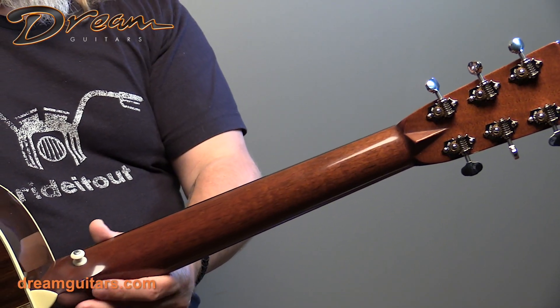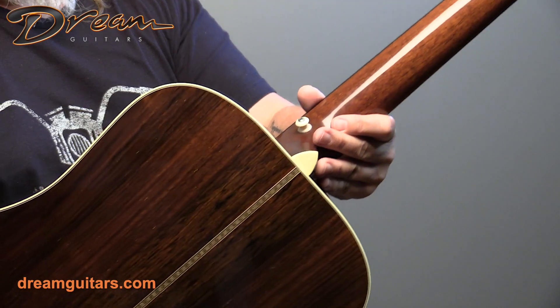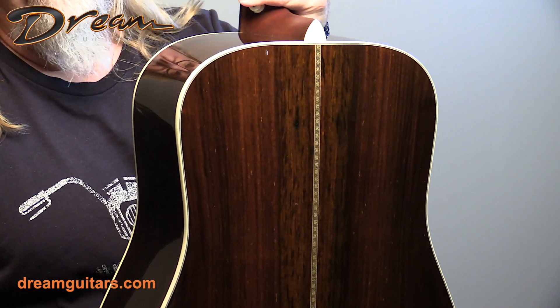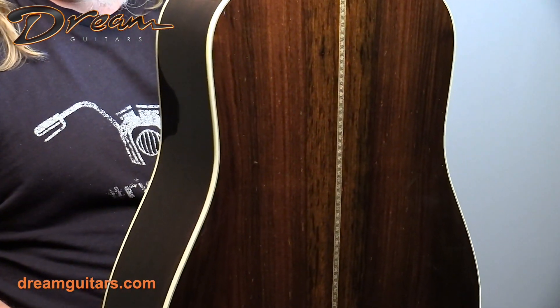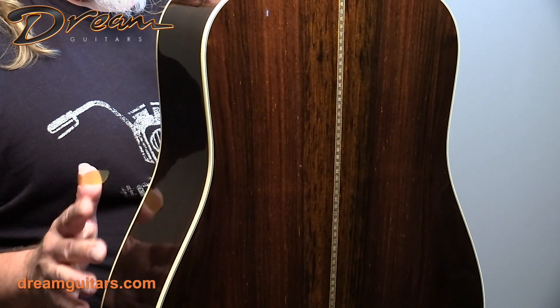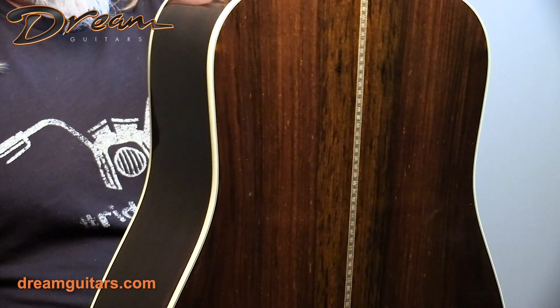Satin finish neck on here, which is very preferred these days by a lot of players. And then really nice, dark Shipwrecked Brazilian Rosewood. They have very few sets of this wood left at Thompson Guitars. I just had a conversation yesterday with someone who wants a custom build with Shipwreck, and they'll only use it now on very, very high-end instruments because they have just a very little of it left.